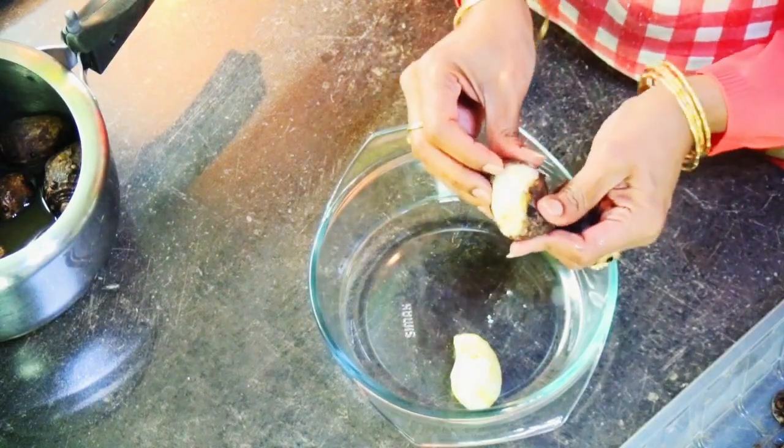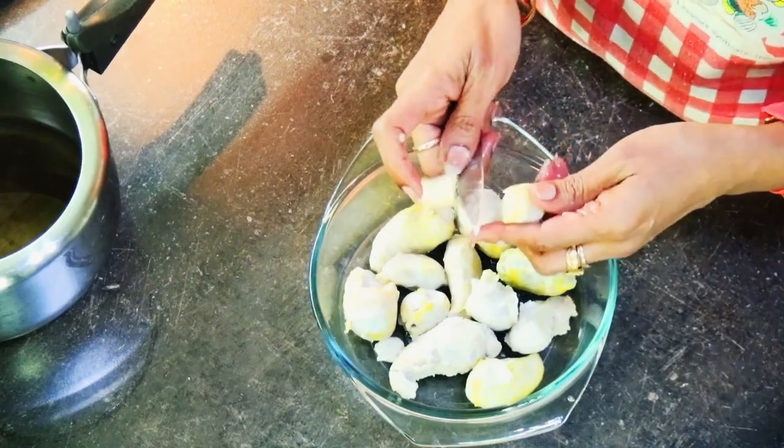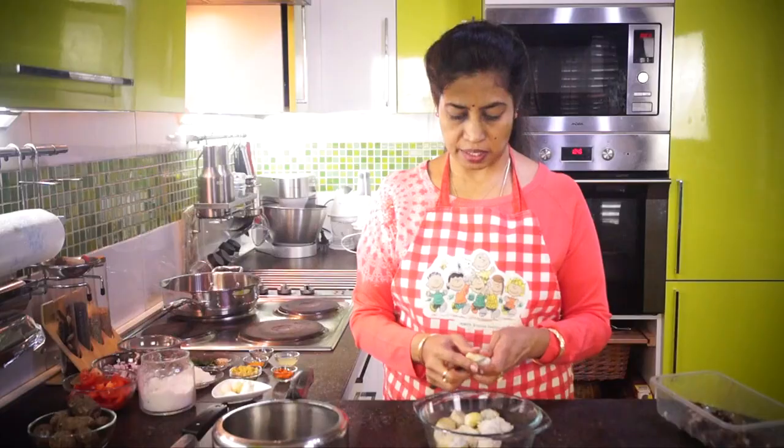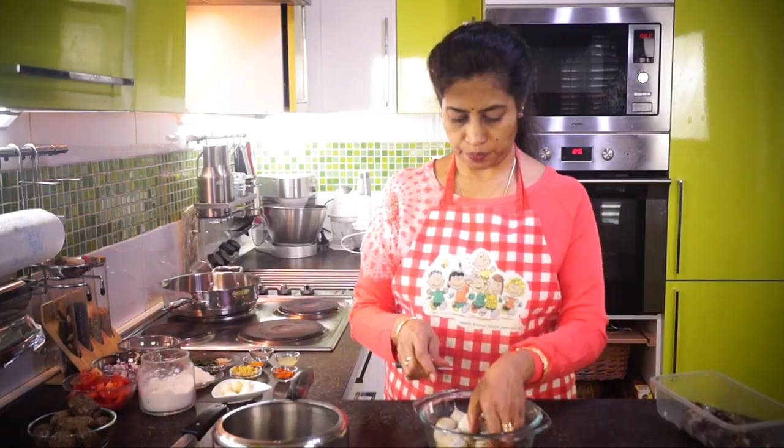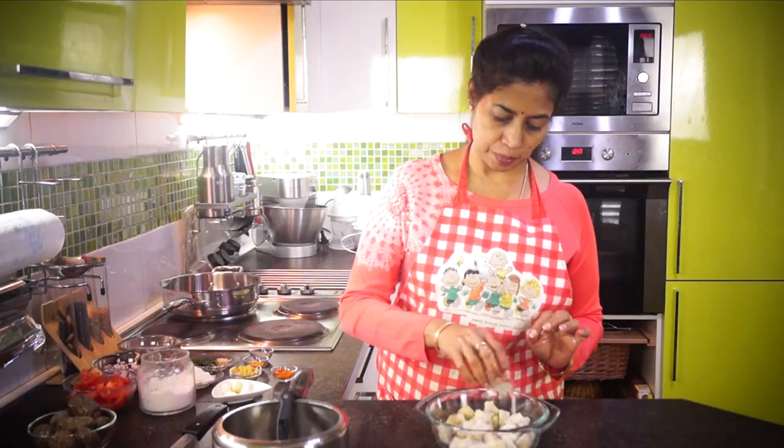We will peel the skin. Here we make them into desired size — you can make them into small pieces like this. Now we have this ready, so let's do the masala preparation.